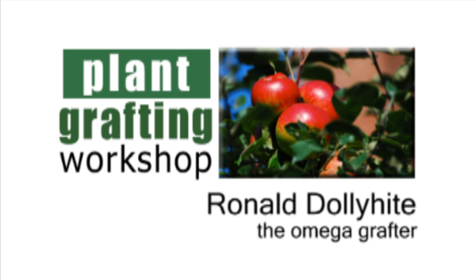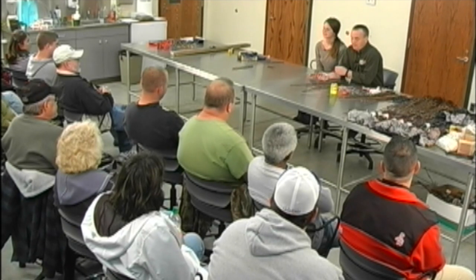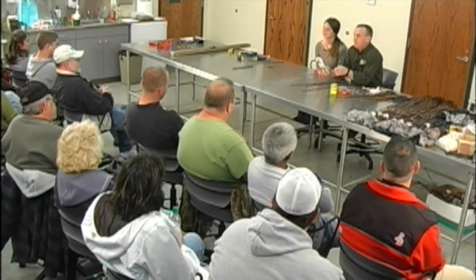Welcome to Wilts Community College. My name is Ronald Dollahyte. Today I want to show you a different type of graft using the Omega Grafter.